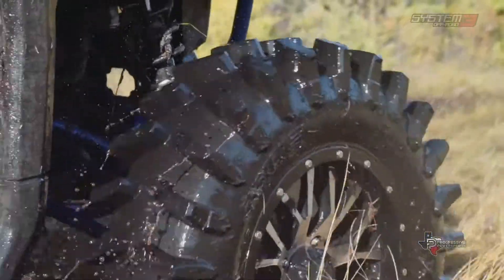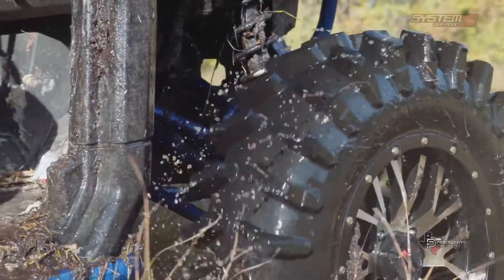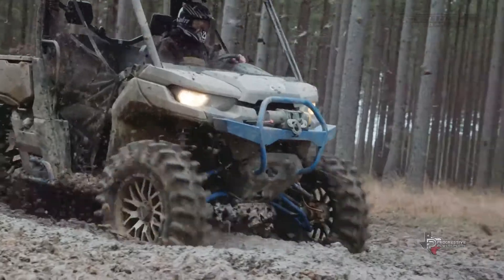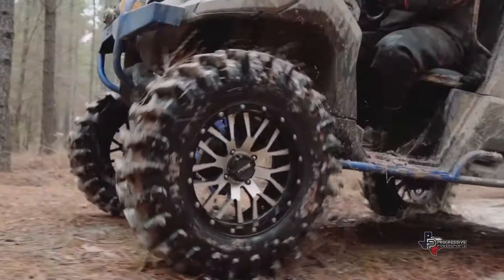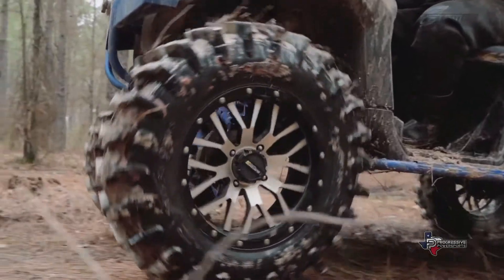The reason that we choose the System 3 XM310 is because it outperforms all other tires. System 3 does a really good job with their XM310 tire keeping function first, but also have an awesome sense of style for any vehicle you want to put this on.